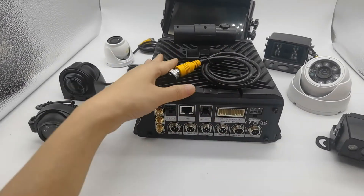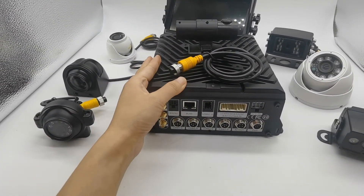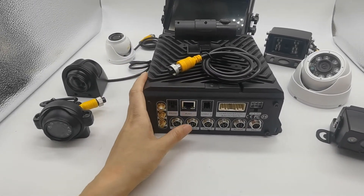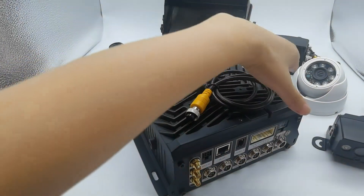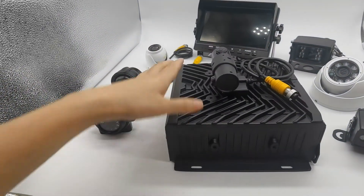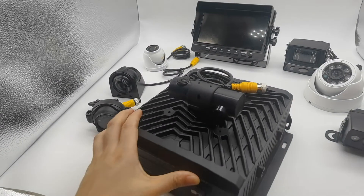This model can also do hybrid mode, connecting HD and IPC cameras to work together. In total, it can support 12 channels working together.